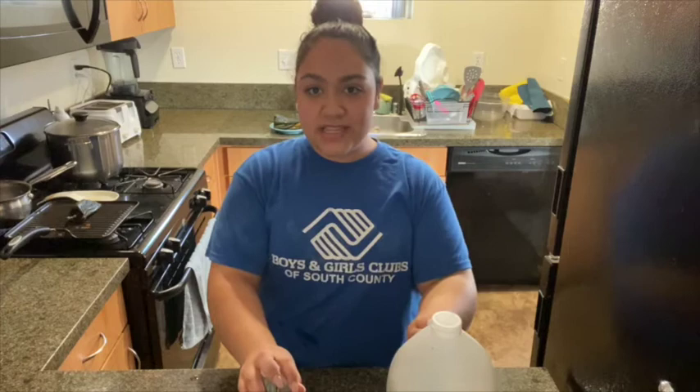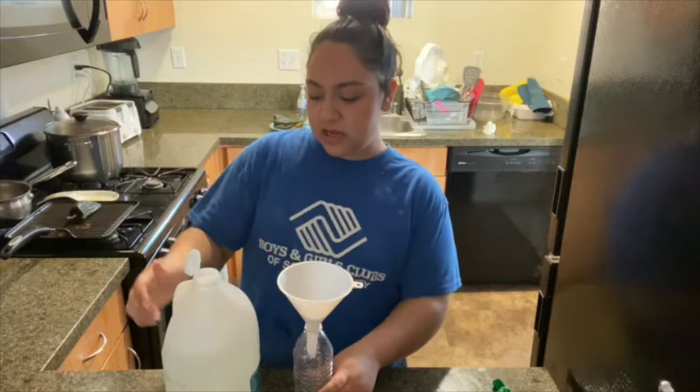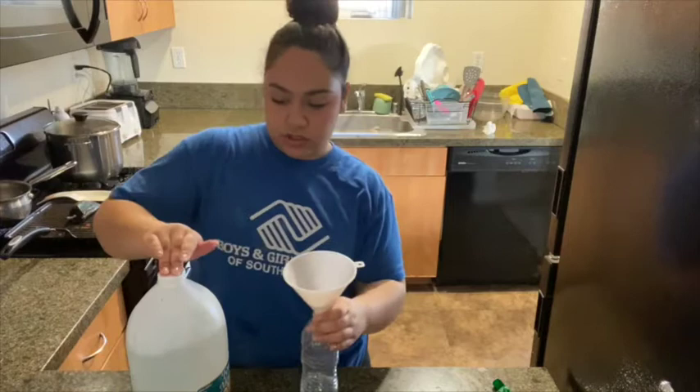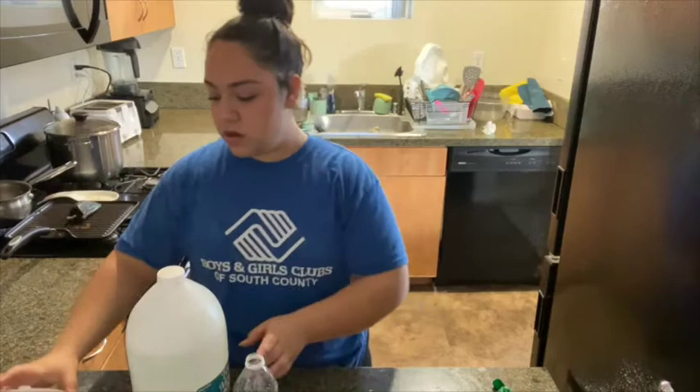We will pour a little bit of white vinegar into our water bottle. We're gonna do about this much, so it's not that much — you just want a little bit. Then now that we've poured in our vinegar into our water bottle, we're gonna go ahead and take our balloon.